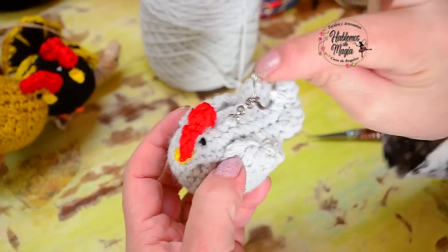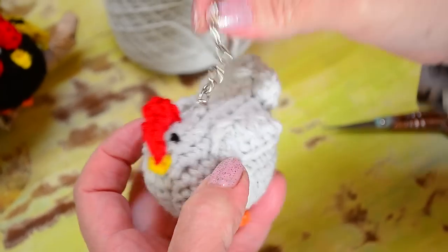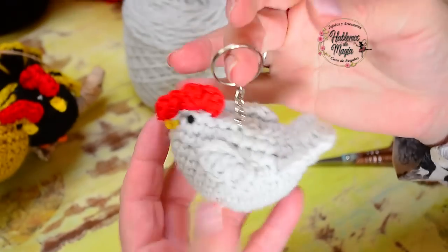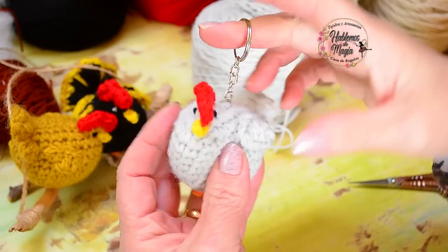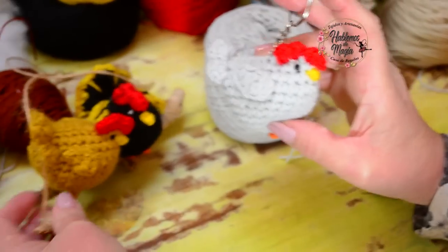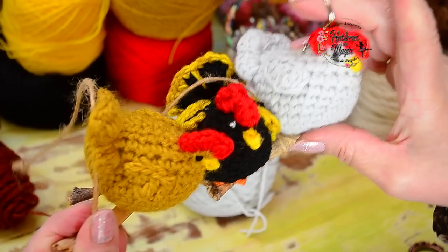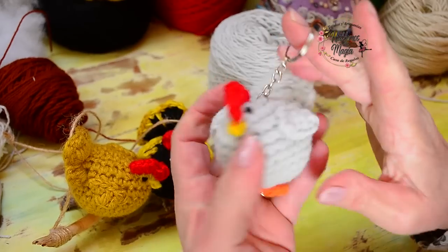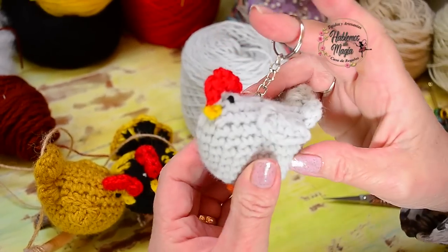Bueno amigos, ¿qué les parece? Yo le agregué directamente el arito, pero si quieren pueden hacer una cadenita tejida a crochet y luego ponen el llavero — si lo quieren más largo o si quieren agregarle piedritas. La idea es divertirse con este personaje tan bonito. Una gallinita que yo las amo — miren qué cosa más bonita. Si hacen una ramita y ponen cinco o seis gallinitas todas durmiendo, son lo más. Las gallinitas son divinas y quedan siempre bien. Espero que les guste y nos estamos viendo en otro tutorial.